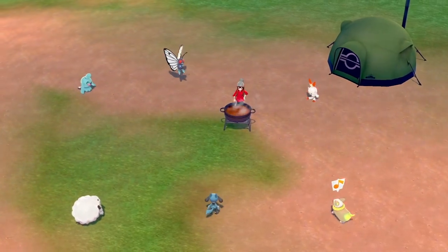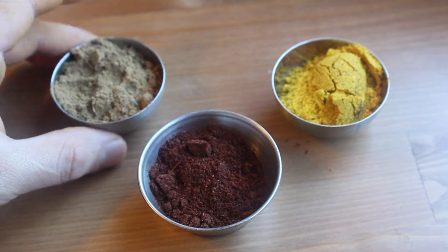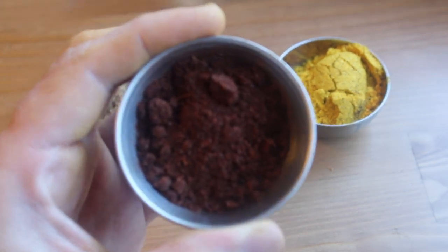My Currydex adventures continue with Sausage Curry! This time I'm gonna make the curry from scratch to make up for the time that I was lazy with the box curry.